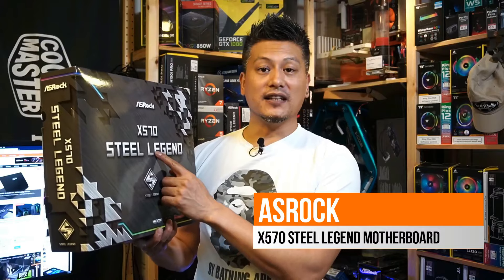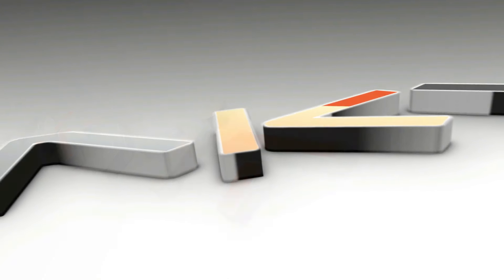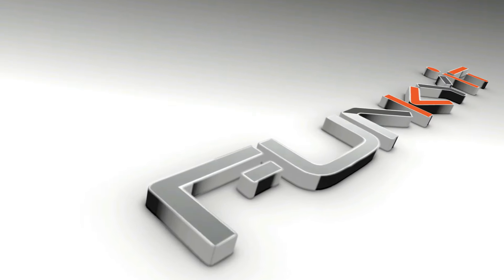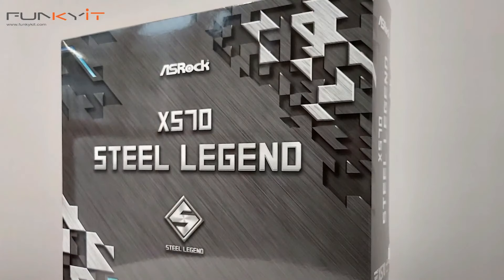Hey, what's up guys, Winston here. Today we'll be taking a quick look at the ASRock X570 Steel Legend motherboard. Earlier this year ASRock unveiled their Steel Legend series of motherboards featuring high build quality, great aesthetics, as well as steadfast stability, and that is true across the entire range of their Steel Legend motherboards.